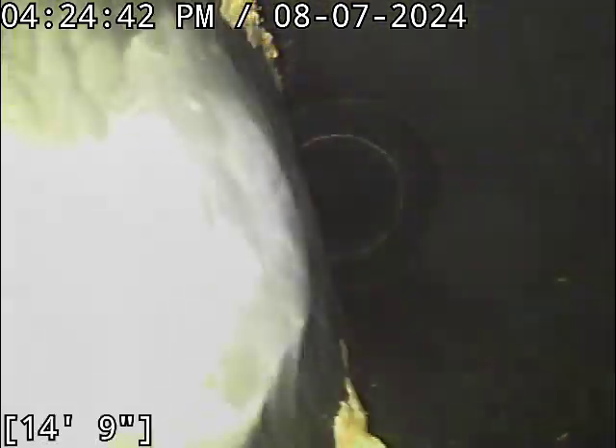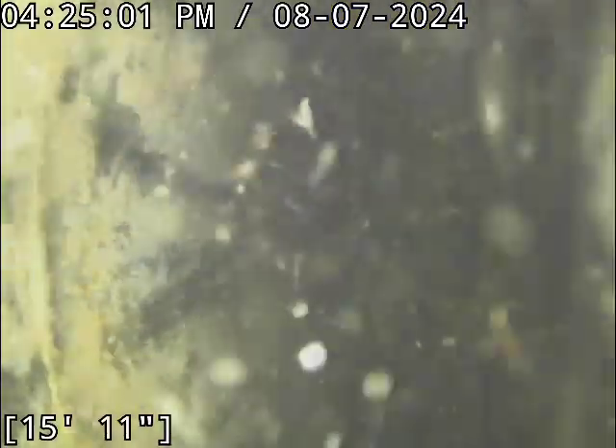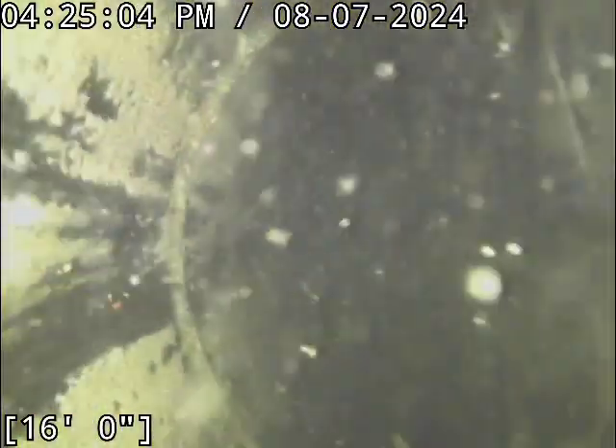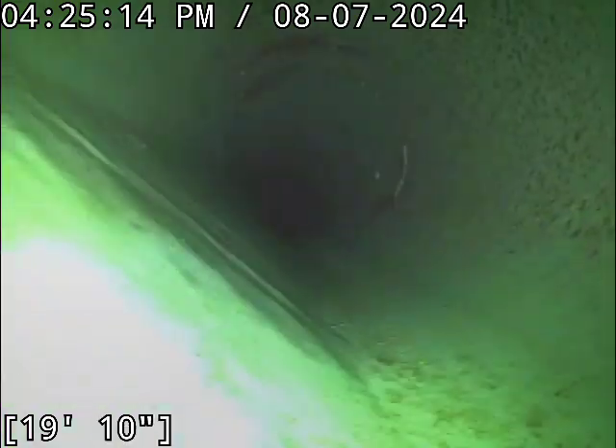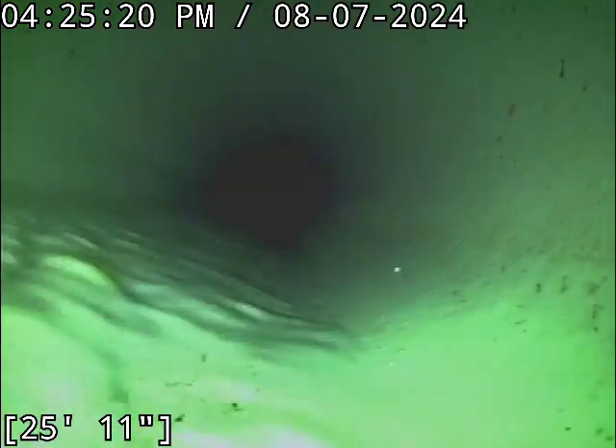Right out of the gate, very nice clean flow line. Hopefully that persists all the way out. We have some standing water here. I did poke around for that clean out — I didn't have as much luck finding it out front, especially with how hot it is today, so this was a nicer option. But there is a clean out out front. It's possible that may actually be a test T, because we're transitioning here over to 3034 PVC pipe right now.